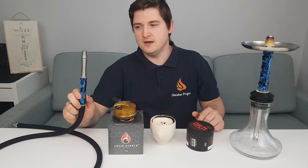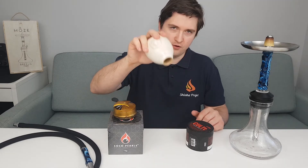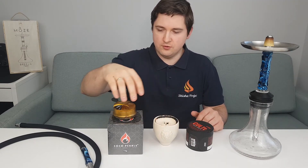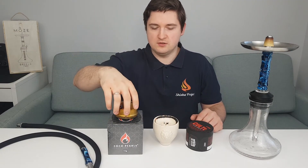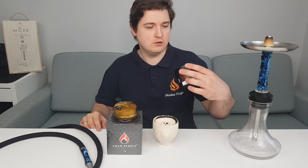All right guys, I have a quite interesting setup for today. We're smoking on the Moze Breeze 2 hookah — the hose is also from Moze. We have the Fortuna Ball in today's review, Cepelin Zit Clouds on top, Coco Pearls coal — it's a C26-3 inside — and I'm smoking Coldplay C104, which is watermelon mint. I think it's a quite interesting and nice setup for a good session.